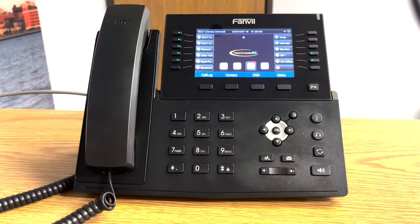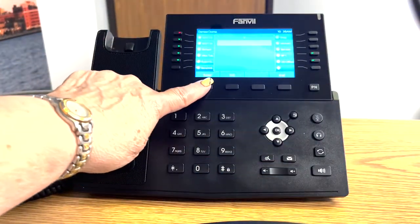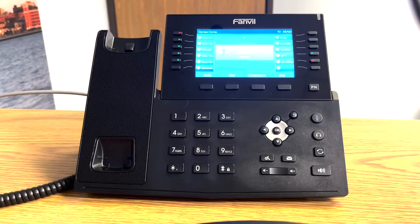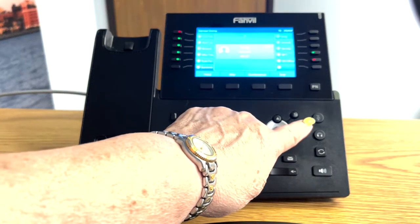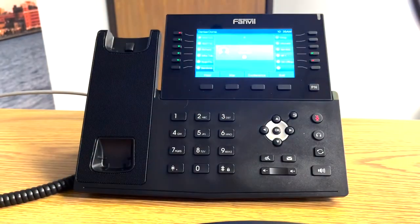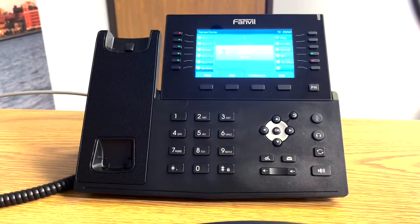To put a call on mute, when you have a call and you want to mute it, the mute button is right here. You'll press the mute button. You can still hear the party, but the party cannot hear you. When you want to unmute, you just touch the mute button and it's turned off.